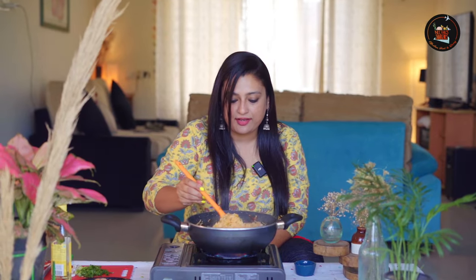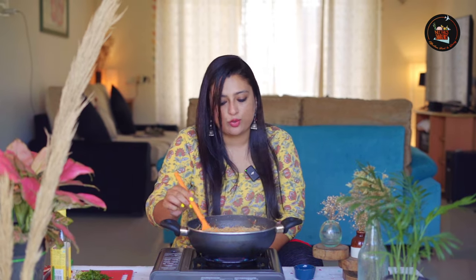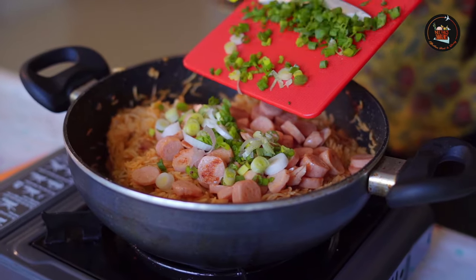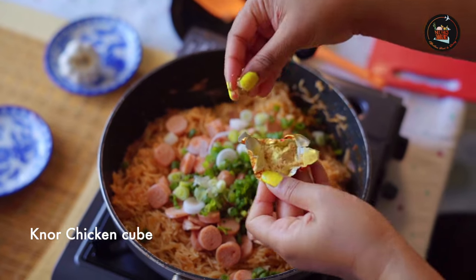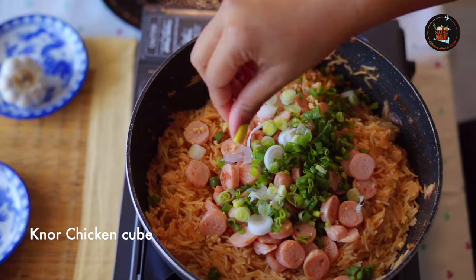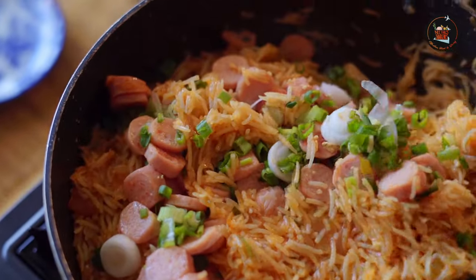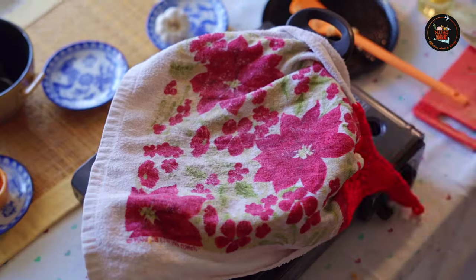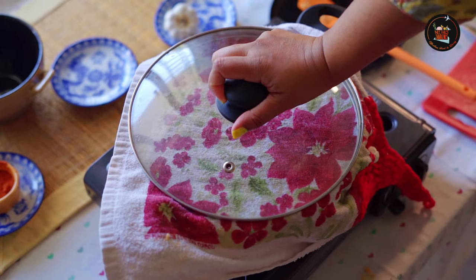The water is getting dried up and the rice is almost three-quarters cooked. At this point we are going to add the sausages and the spring onions, then shut it and let it rest. Garnish with a little more spring onions. This looks so yummy. Switch off the flame and leave it for 20 minutes on the stove.